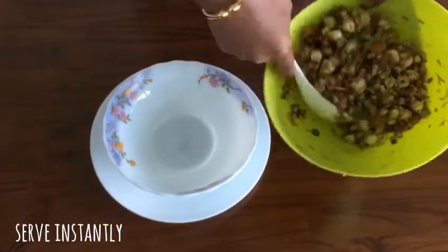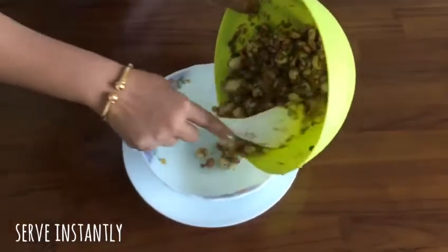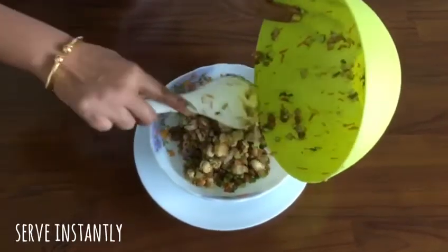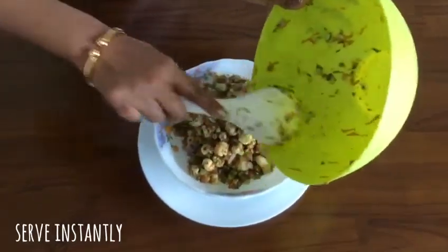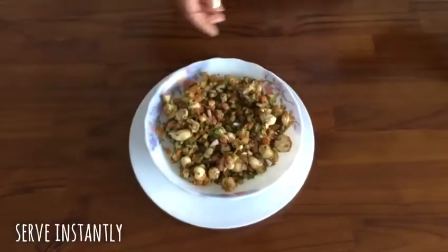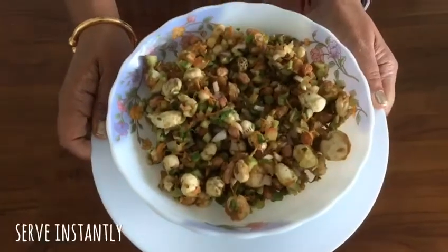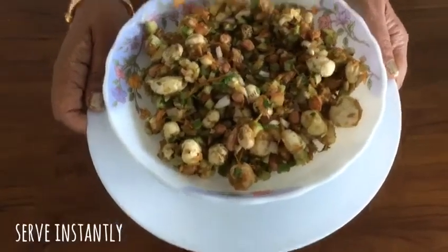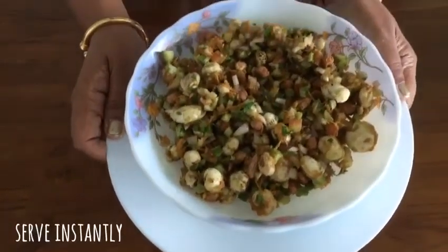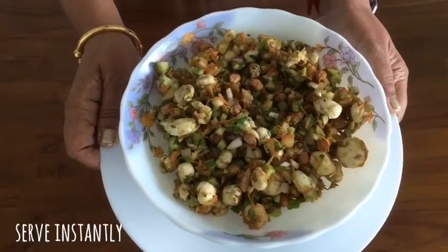I have nicely tossed everything together — it's very nicely mixed. Now we are going to empty it into a bowl, and this has to be instantly served. Oh my God, my mouth is watering so very much! After this video, I am going to pounce on this yummy bhel. Here it comes — our makhane peanut bhel, which is spicy, tangy, very very yummy! So what are you waiting for? Go into the kitchen and try it out right now. Please do give me your feedback and do not forget to subscribe to Nisha's Diabetic Kitchen. Thank you so much.